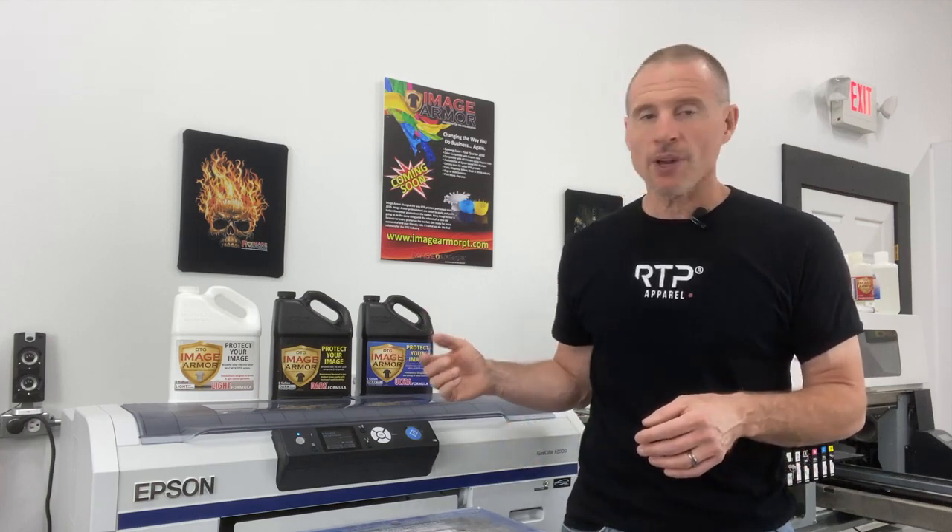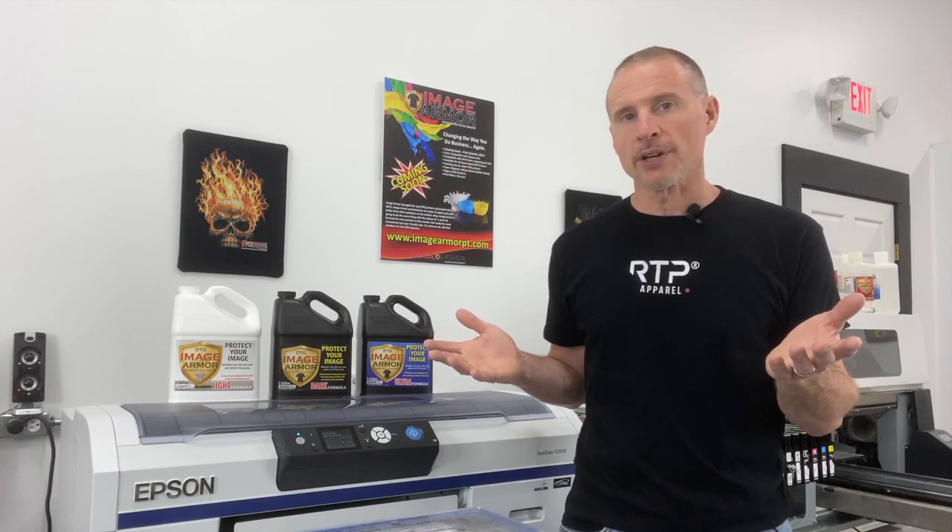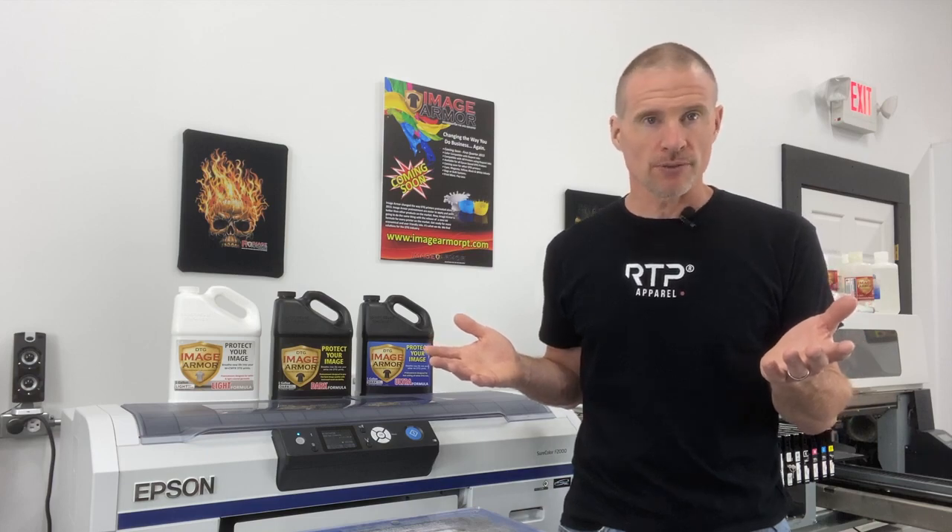I get asked all the time: you guys have three different pre-treatments — why and when would I use each of those in my direct-to-garment printing process? I sort of joke about it, but as you can see, we have a white-bottled and two black-bottled products. White bottles for white and light colored shirts. Black bottles for white ink printing on dark colored shirts. That's the simple explanation, but let's take a look at each of these pre-treatments closer up and why we would use them.